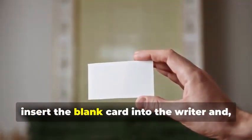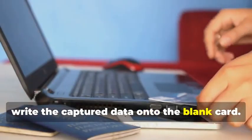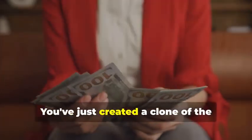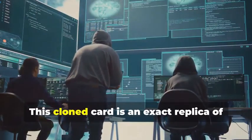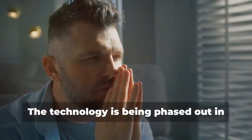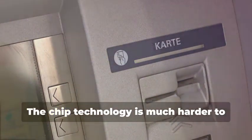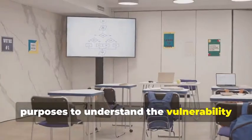Now, insert the blank card into the writer and, using your chosen software, write the captured data onto the blank card. This step requires precision to ensure all data is correctly transferred. You've just created a clone of the original magnetic stripe card. But hold your horses — remember that magnetic stripe cards are becoming increasingly obsolete, especially for ATM use. The technology is being phased out in favor of more secure methods. Most ATMs now require chip cards for security purposes, as chip technology is much harder to clone and provides better protection against fraud. This method is primarily for educational purposes, to understand the vulnerability of older technology.